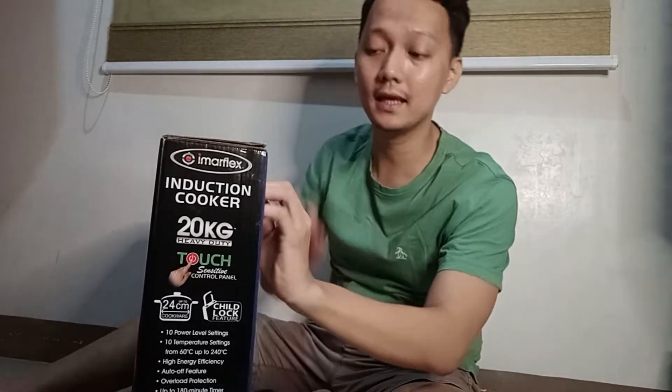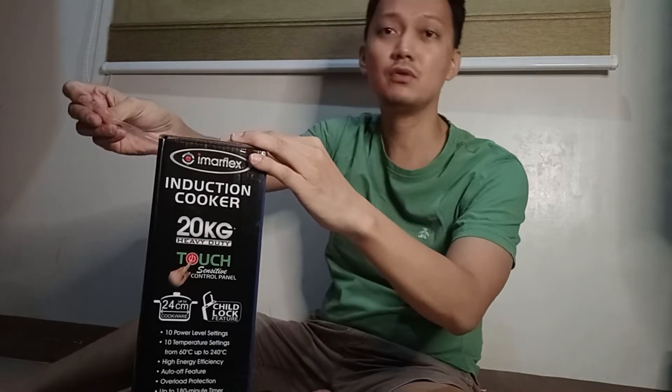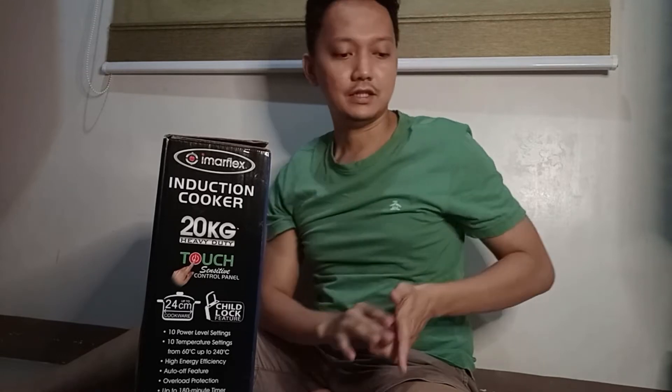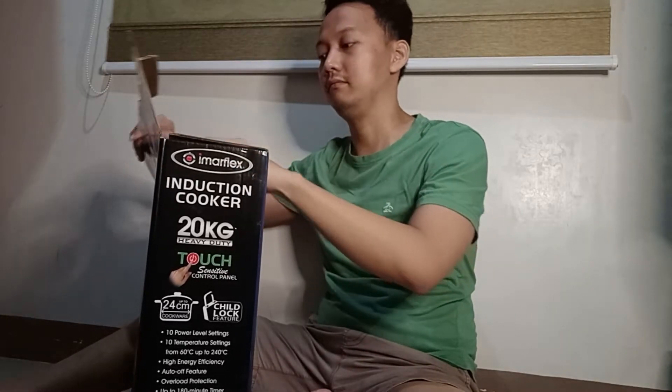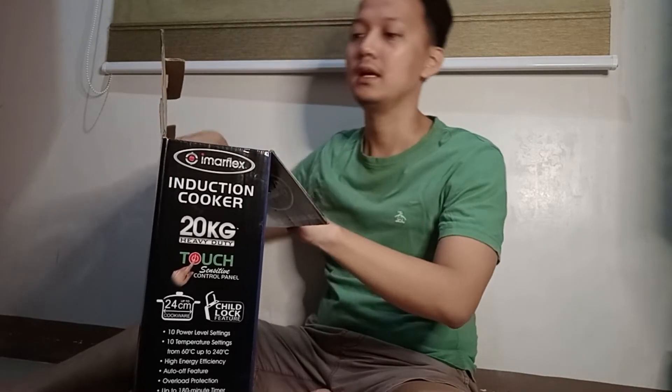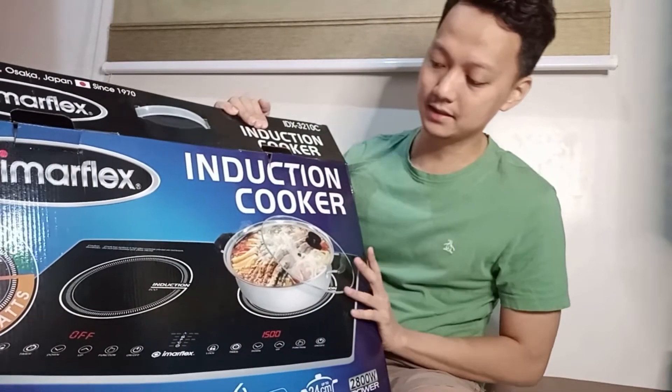While I'm opening it, let me tell you how induction works. I've been using an induction cooker twice a day, then I switched back to a gas stove for a year, but before that I used induction for about two to three years. I find it convenient because it's safer and the energy consumption is said to be lower, making it more affordable and efficient.